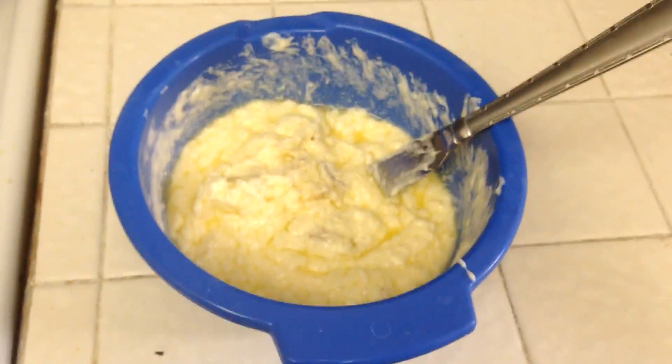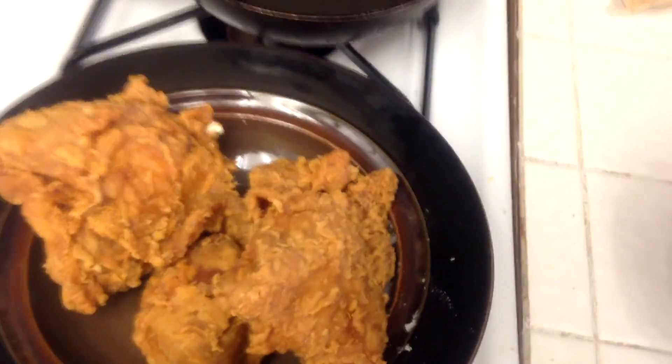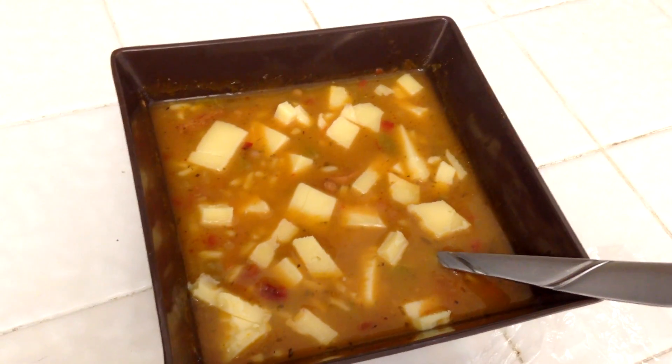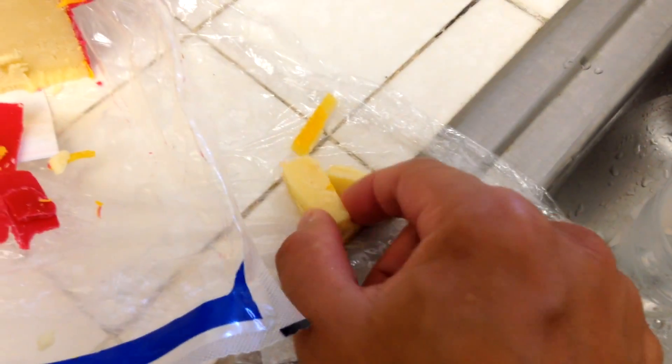Then you get your chicken — I bought some Popeye's chicken to add with it, as an alternative to Al Baik chicken since I don't live in Saudi Arabia. And then you just add in your garlic sauce. And there you have it — Al Baik chicken garlic sauce!